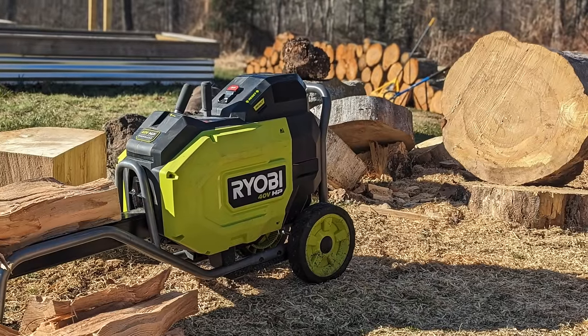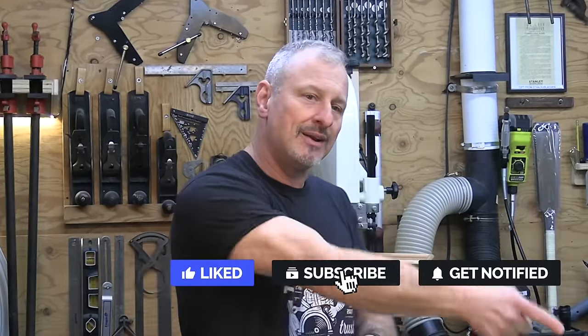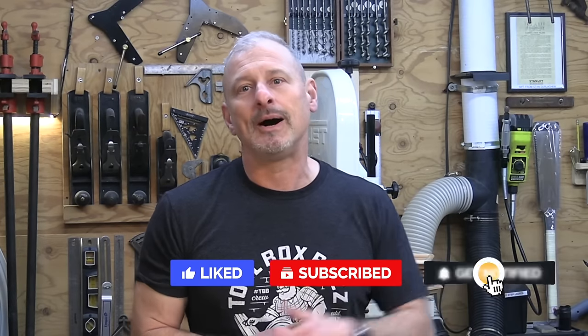We had no expectations when we saw this come to market and we had a lot of fun testing it. If you liked the video, please give it a thumbs up, leave a comment — I love hearing from you — and please subscribe to the channel and hit the bell so you don't miss future content. I'm Rob Robelard, we'll see you at the next video, take care.